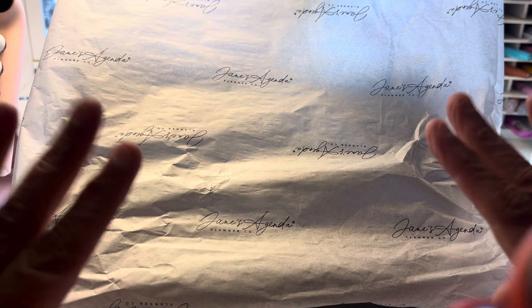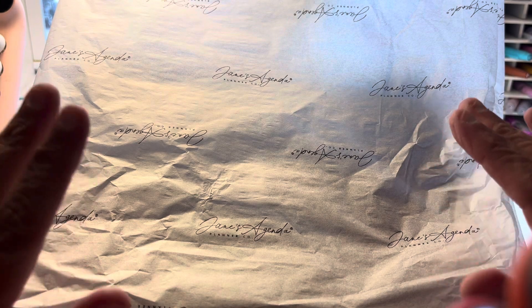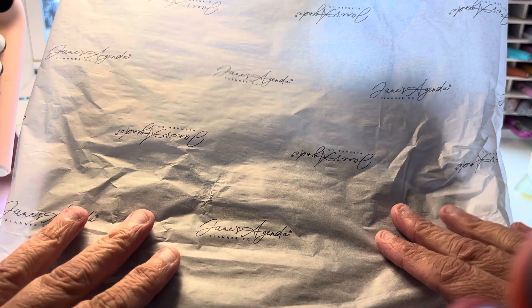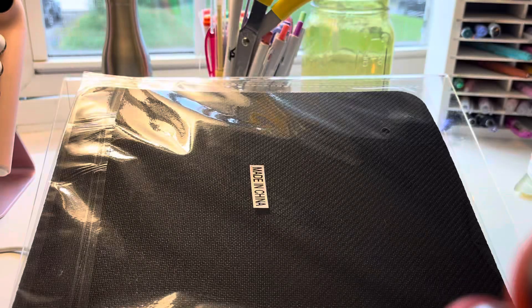Hey everybody, it's Patty with Patty's Purse. I just got my new Jane's Agenda first subscription box. I ordered this in July, and September is her 11th year anniversary in business, so this is the anniversary box. I'm excited to show it all to you guys — I haven't looked at it yet, so let's unveil it. It did come in a nice box with nice packaging.